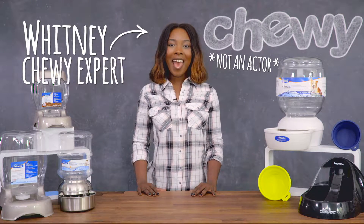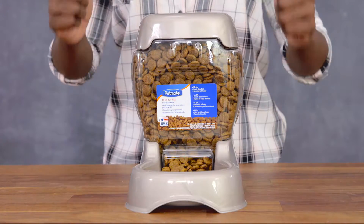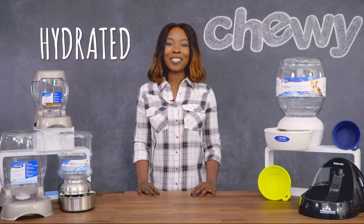Hi, I'm Whitney from Chewy. Every pet parent knows that food and water are essential to pet health. That's where PetMate comes in. PetMate's water and feeder bowls are made to help keep your pet happy, healthy, and hydrated.